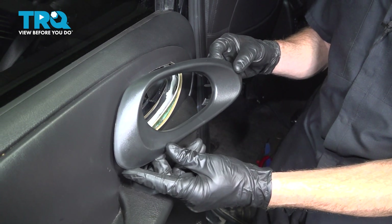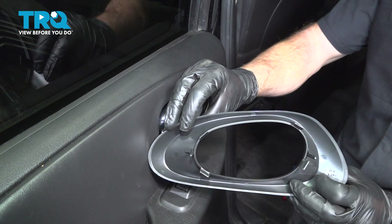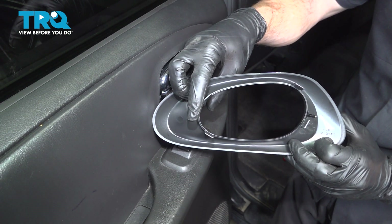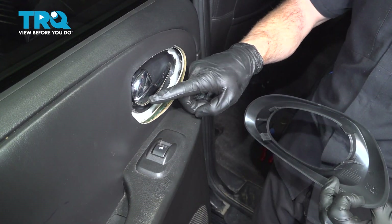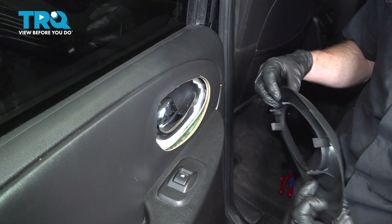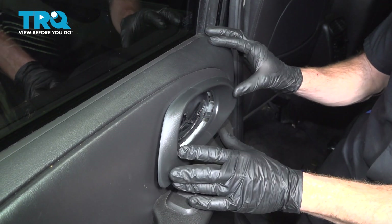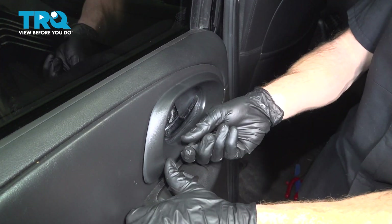Let's get ready to install our inside door handle bezel. Along the backside, you'll find that you have two locating tabs, one on either side, and you also have four locking tabs. We'll take this and put it in position. Start in those locating tabs, then press it in. It should have an audible click from all the way around.